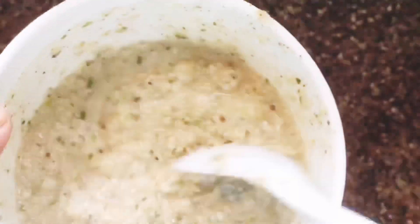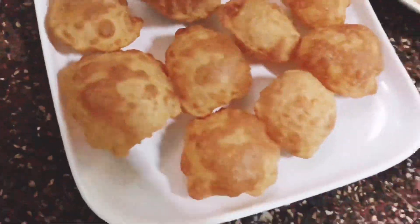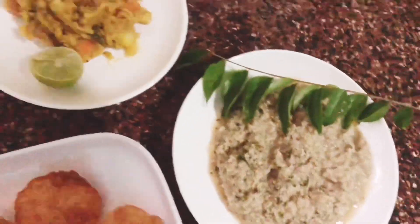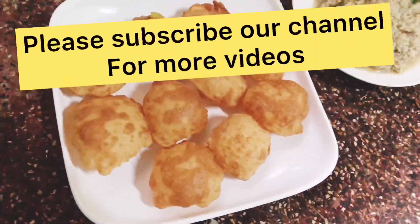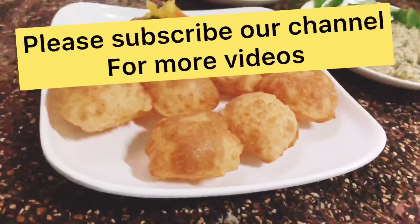If you want to watch this video, please like this channel and subscribe. I'll see you next time.